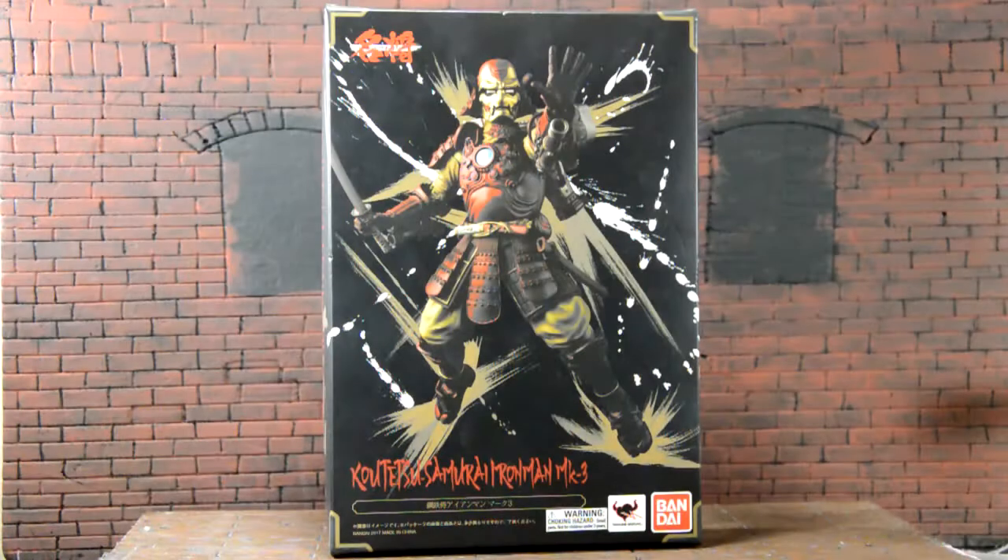Hey, what is going on everyone, welcome back to another review. Today we're gonna be taking a look at the Bandai Tamashii Nation Katetsu Samurai Iron Man Mach 3.